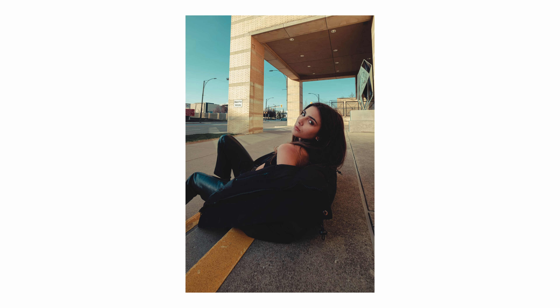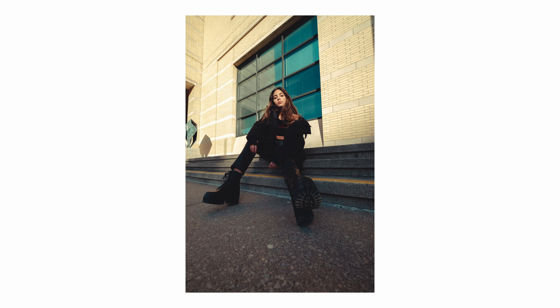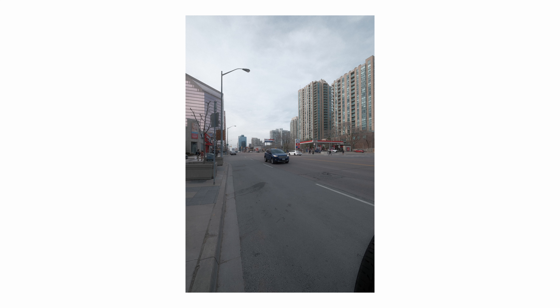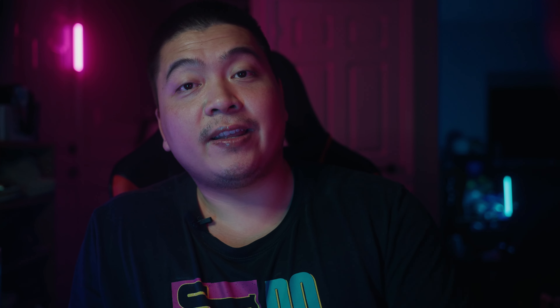I kept seeing the autofocus box going around the model's face while shooting, but when I came home to review my images, her face wasn't the main focus — it was her shirt. That bothers me a lot. As a portrait shooter you want the eyes in focus, but even with an ultra wide angle where the face being in focus would be acceptable, it didn't really do that either. So from my experience, using continuous autofocus with face tracking for portraits was not good. I recommend turning off face tracking and just using single point autofocus.